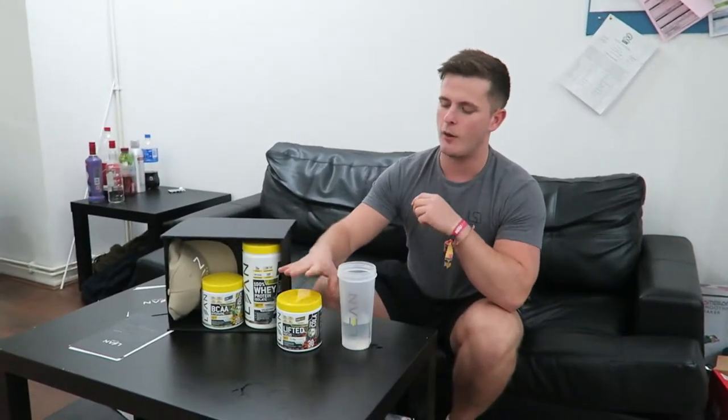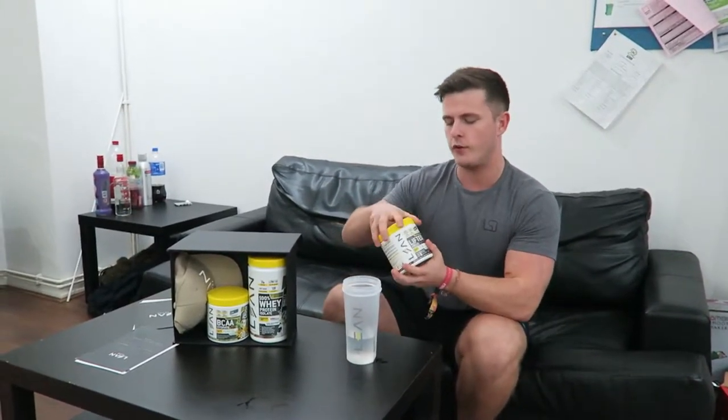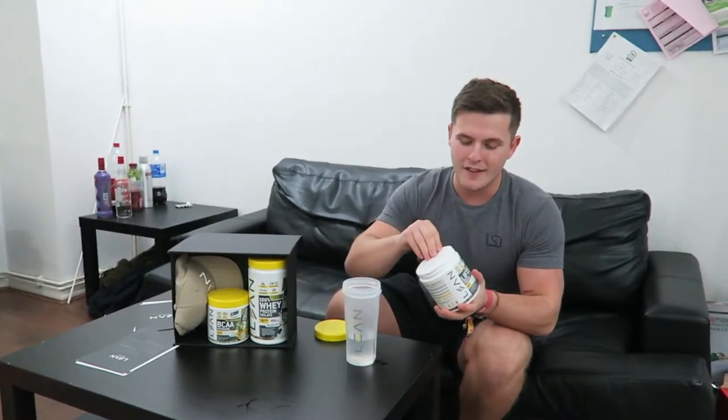What's up guys and welcome back to LSJTV. We are starting off today's video where we left off the last one. It is a pull day, or upper day with back emphasis, and we are about to try Lean Active's brand new Lift It's Focus pre-workout.